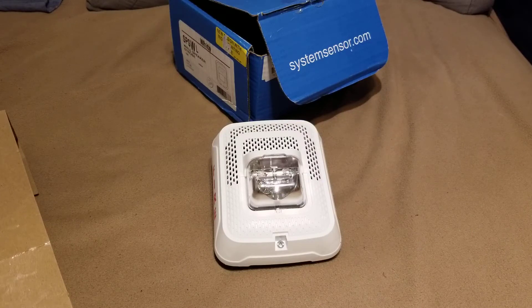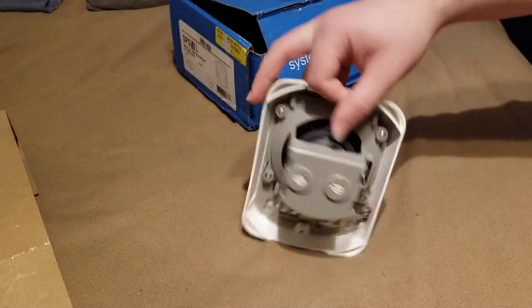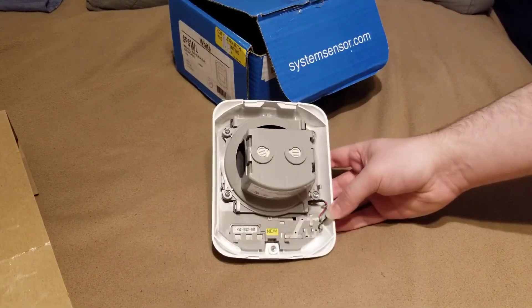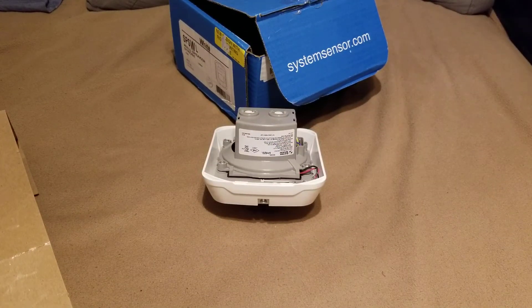If I had a mounting plate I would show you how to use it, but I don't, so unfortunately until I find one I cannot test this device because the mounting plate has all of the terminal connections. Again, it was my fault because I misread the listing for this device.